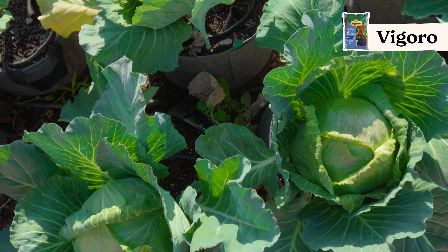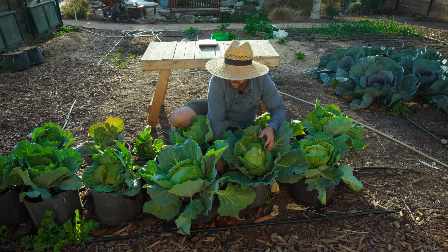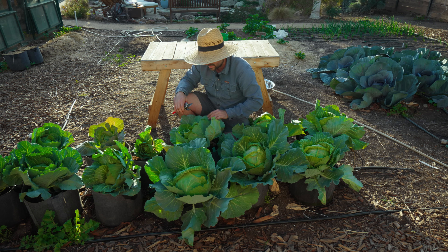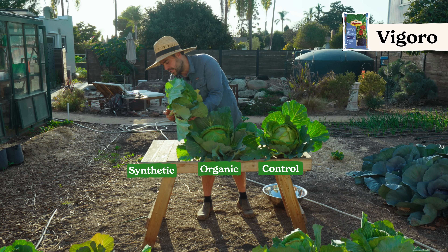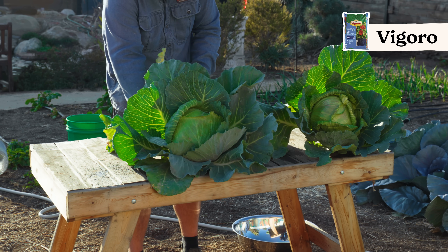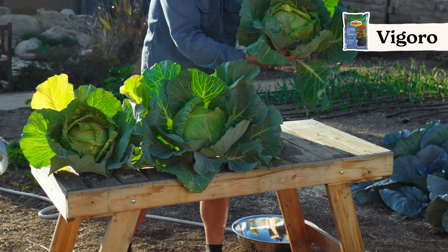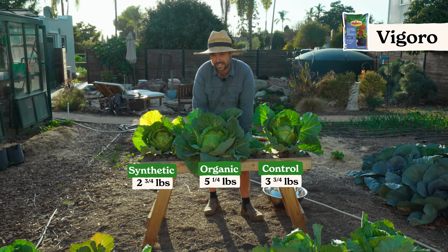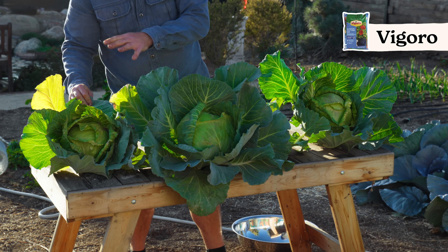Now the Vigoro potting mix, one of the top two contenders. The control is a nice-looking head of cabbage and feels heavy. The organic looks even bigger — very interesting. The synthetic once again has the most aphids by far, literally raining aphids. Weighing: synthetic comes in at two and three quarter pounds — though it has extra aphid weight for sure. The organic is crazy heavy and dense at five and a quarter pounds. The control is three and three quarter pounds. That's basically a pound and a half increase from organic — a result I wasn't expecting. Doubling up with synthetic fertilizer is clearly counterproductive.